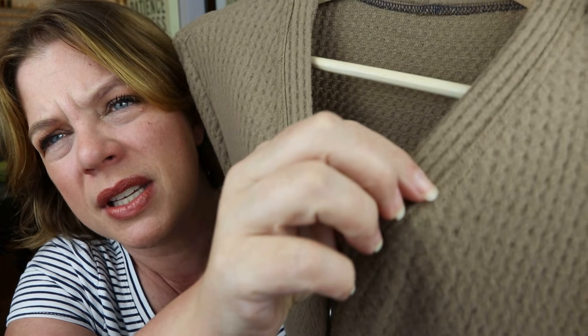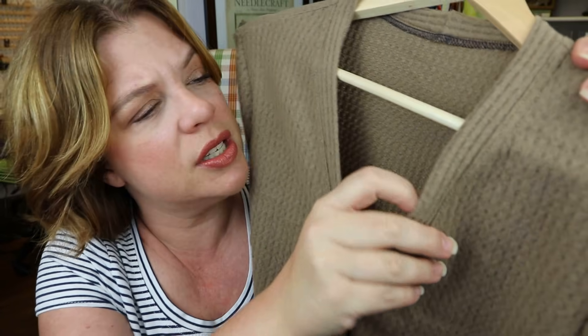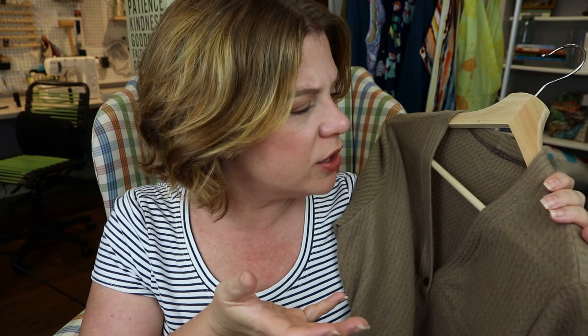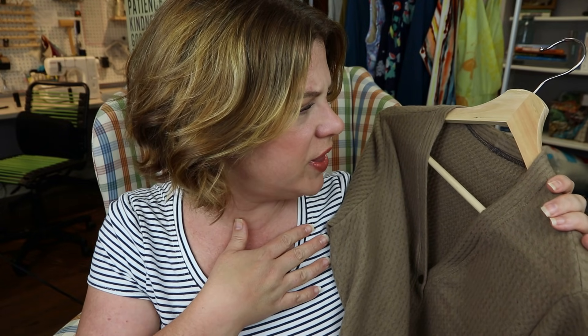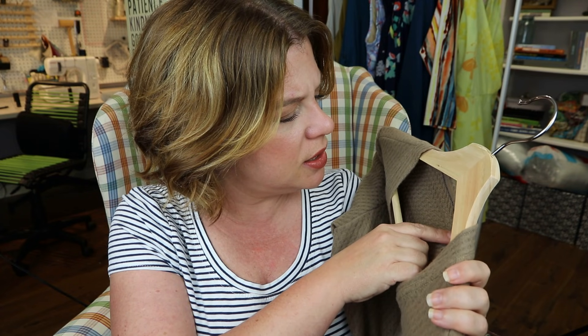I sewed the whole thing up with my serger and then top stitched all along the neckline. It's a lofty knit but the topstitching flattens the seam toward the body of the garment and finishes things off nicely. I also meant to put a tag in the back of this and I didn't — just now realizing that.